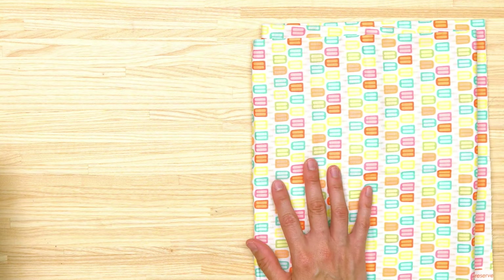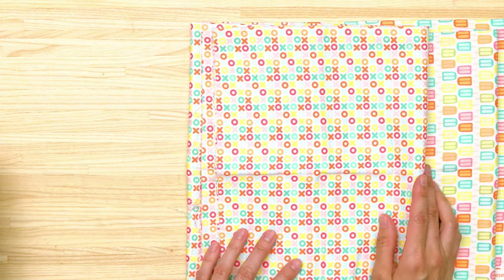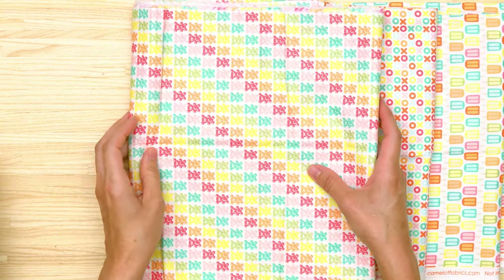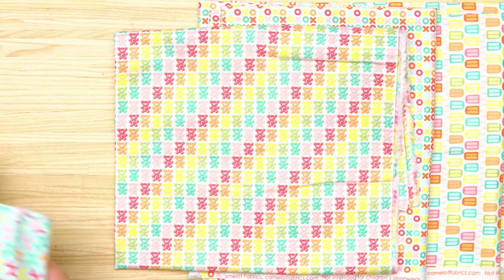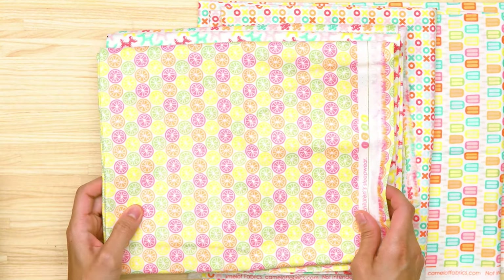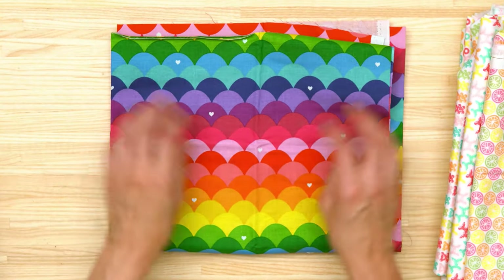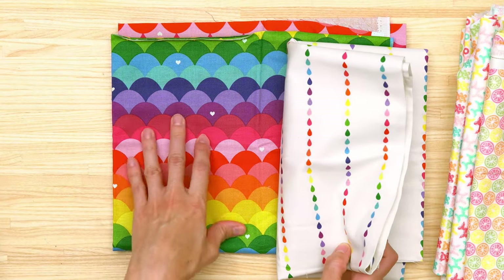Moving on to the non-laminated fabrics, I got these really cute prints from Camelot Fabrics. I often have large-scale prints in my stash because that's what I like to work with, but when sewing pouches I'm sometimes lacking in smaller prints. This one has little gummy bears, and these are really cute balloon animals — all smaller prints. This is the same print in a different background color. I also have these two designed by Christy Leah — I super love this one with the clamshells on it.